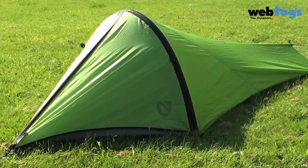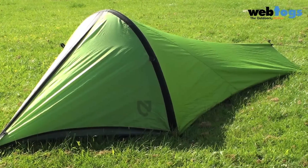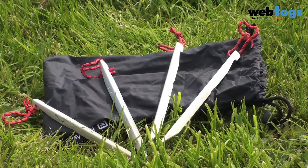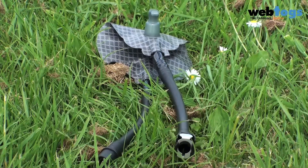As always, you've got Nemo's bomb-proof construction to thank for keeping you dry, with their innovative airbeams supporting the tent. The GoGo comes in a robust watertight stuff sack that's super practical. It also comes complete with four season pegs for all relevant points, a repair kit, and a mouth pump.